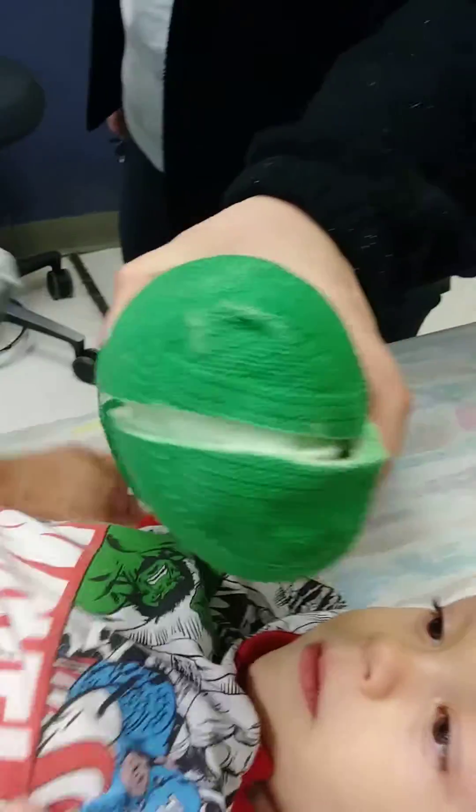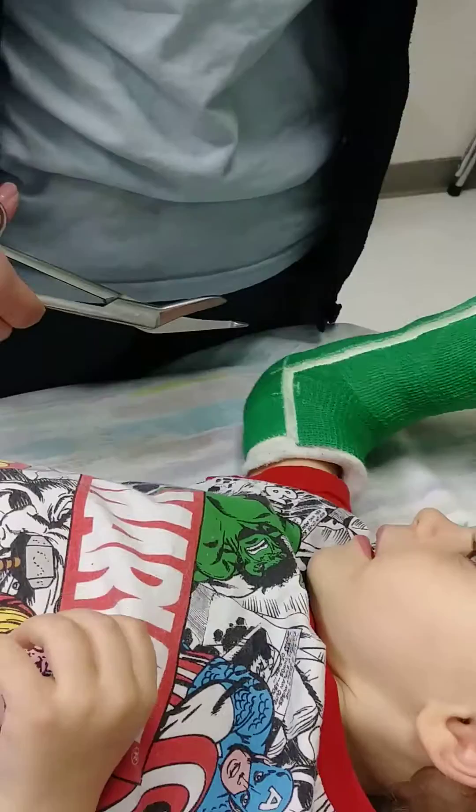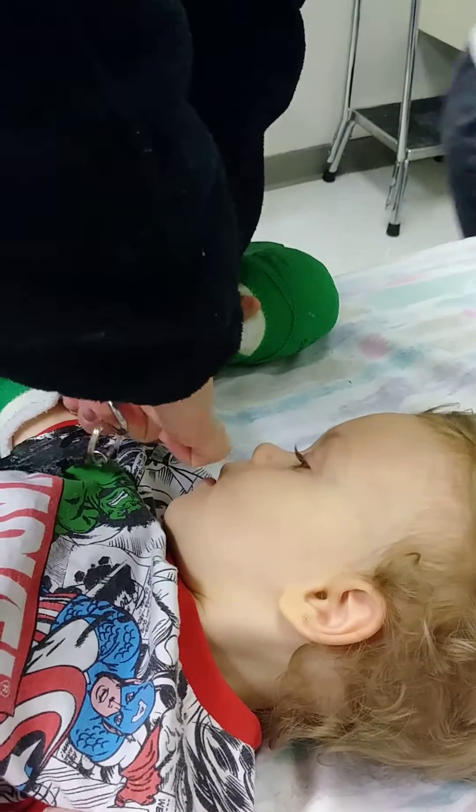We're just going to take the green part off and then there will be a dressing that Dr. Tyler will tape off once we find out what supplies she needs.